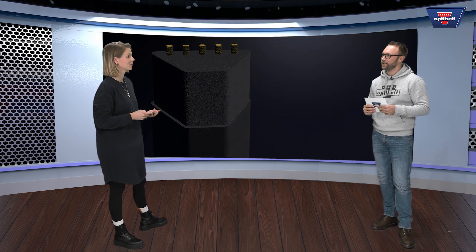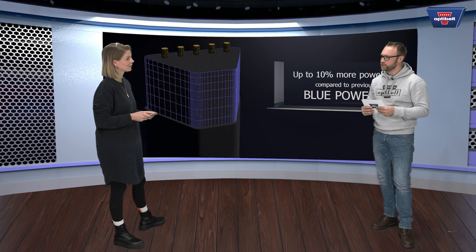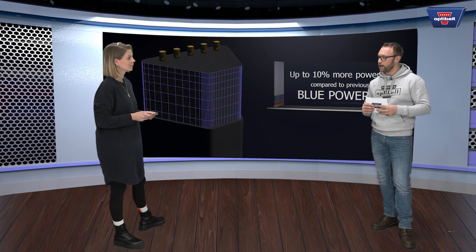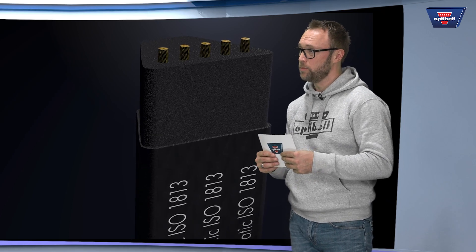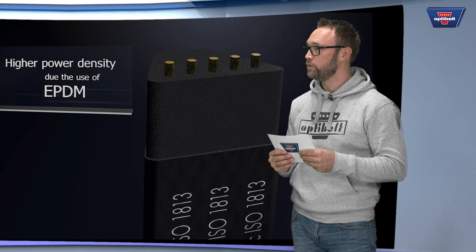Sebastian, what exactly is the Blue Power 2? Thanks for your invitation. The Blue Power 2 is a new product from OptiBuild — it's our EPDM Aramid Tension Scout. The benefit for the customer is he can equip his drives in a higher temperature surrounding very well with the Blue Power 2.